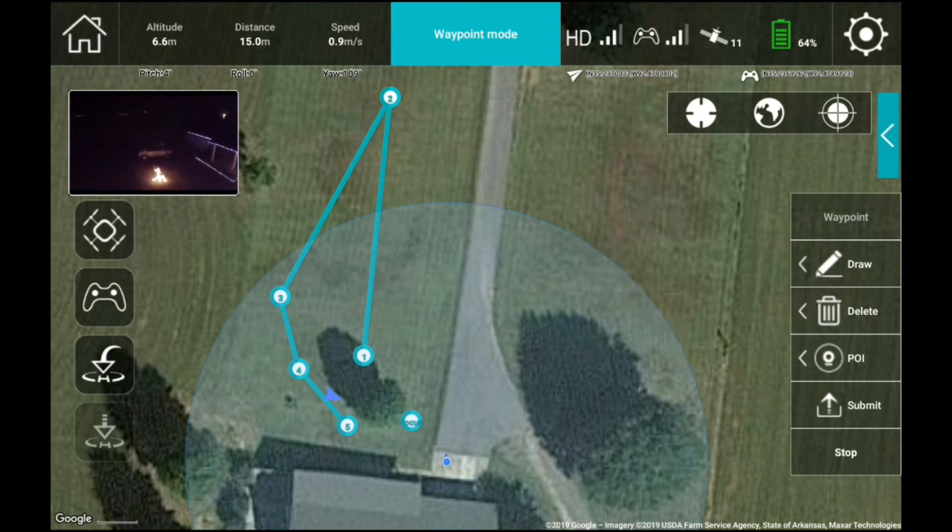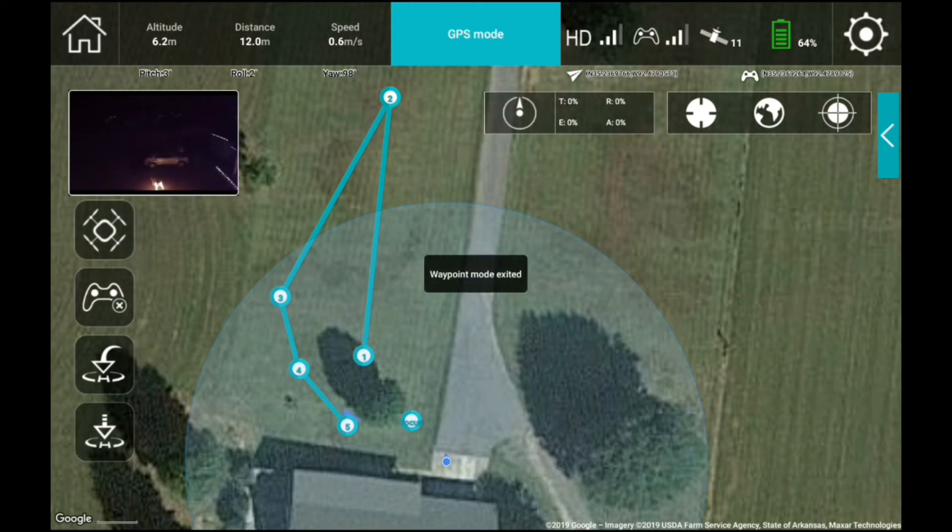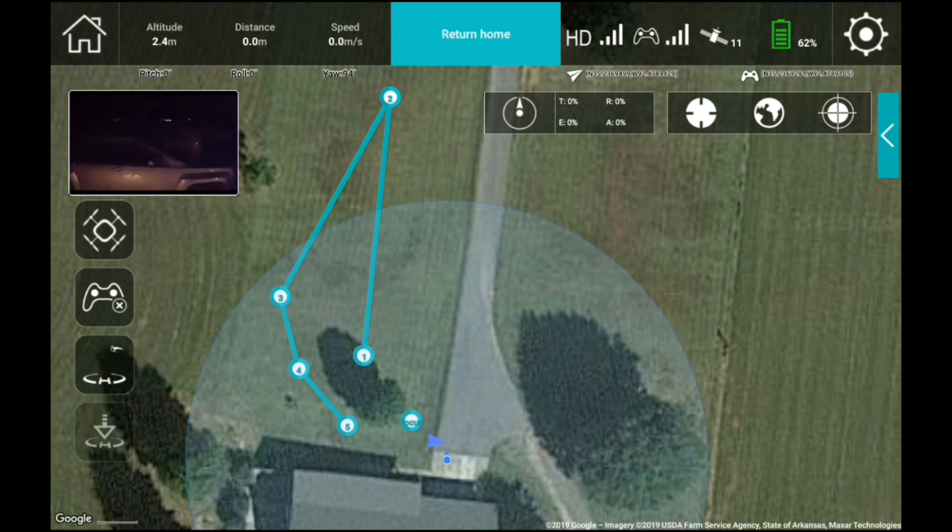No problems — next it will go to waypoint 5. Once it got there, I decided to automatically land the vehicle, so I hit the home button and the vehicle returns and begins landing exactly where it took off, within three meters. That's it for this video — next video we'll do another flight mode.